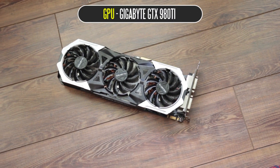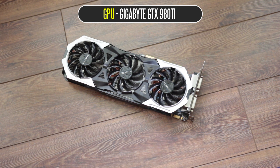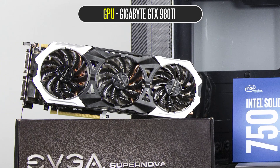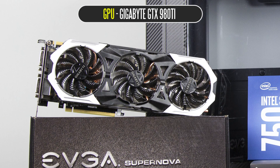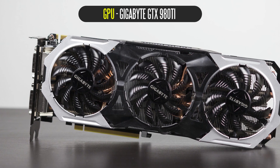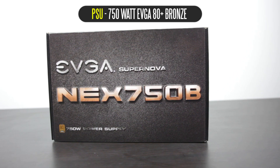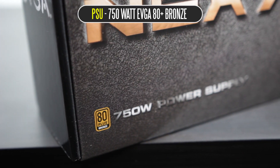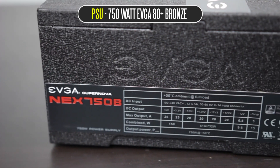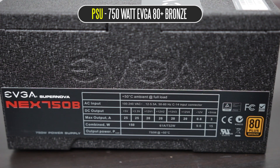In terms of the graphics card, I'm going with the Gigabyte version of the GTX 980 Ti — pretty much the best thing you can get right now. It's incredible in terms of single GPU performance and is able to handle a lot of games at ultra HD 4K resolutions at a decent playable frame rate. For the PSU, I'm using an EVGA SuperNOVA 750 watt power supply. This is an 80 Plus Bronze certified power supply, and in terms of efficiency it should be more than adequate for our parts.